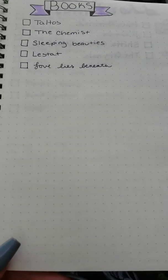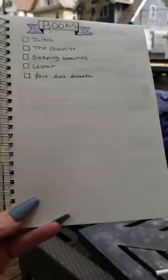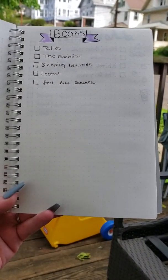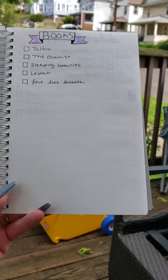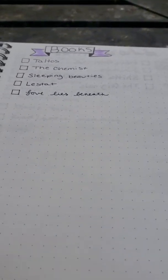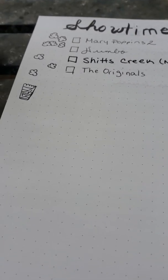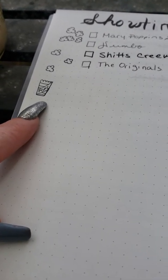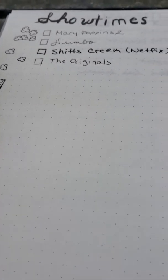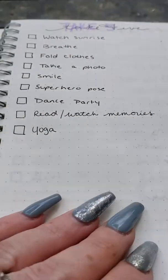The color of the paper is an off-white — you can't really see it great right now, sorry about the lighting. It's not ivory but it's definitely off-white. These are my showtimes, what I'd like to watch. My little popcorn doodle — I'm kind of proud of that because I'm really bad at doodling.